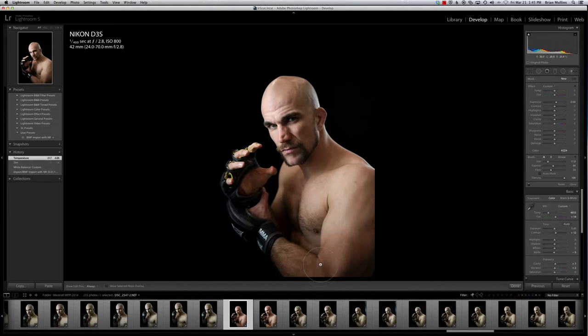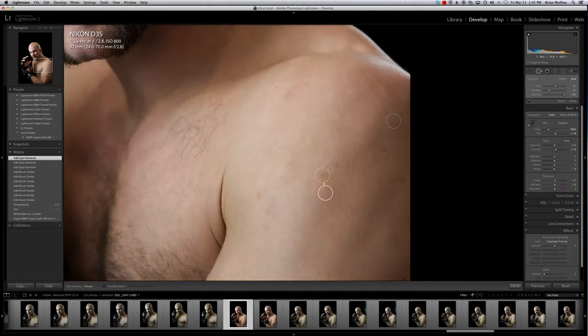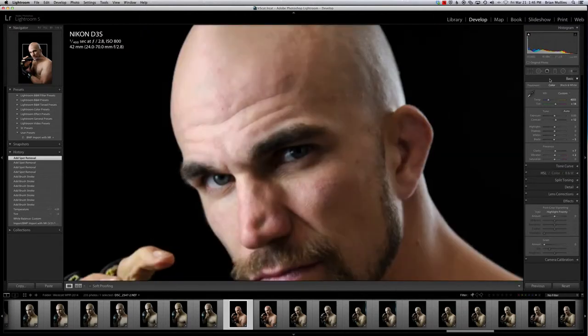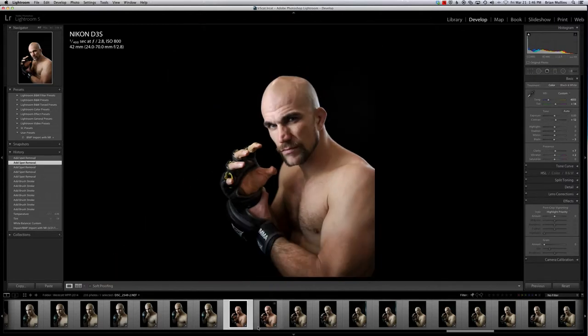I made a couple of small lighting mistakes. The light's a little too high up, so I want to brush up his arm just a little bit as well as the inside of his hand. You can see where I have my brush set — it's a 33 flow, density of 100, so each swipe brings it up just a little bit. For things like general skin cleanup, Lightroom does a really good job. But if I'm doing fine stuff on the face, a lot of times I prefer to go into Photoshop, because in Lightroom it can look a bit patchy. So if we go back and fix that, it will be in Photoshop.